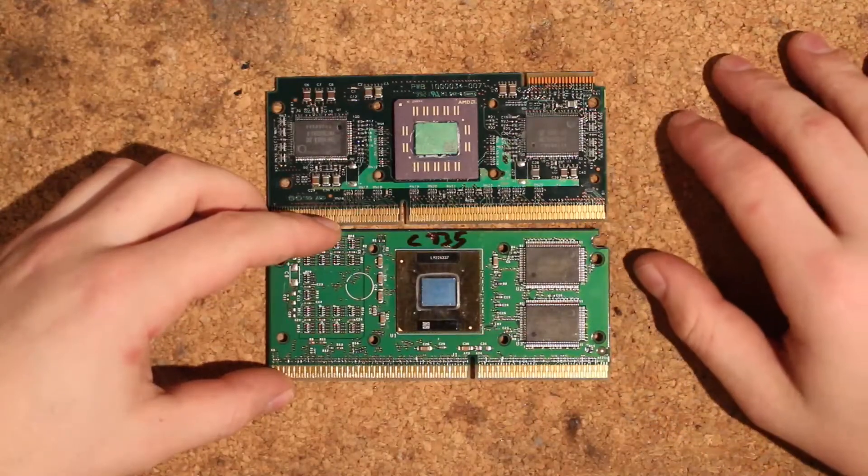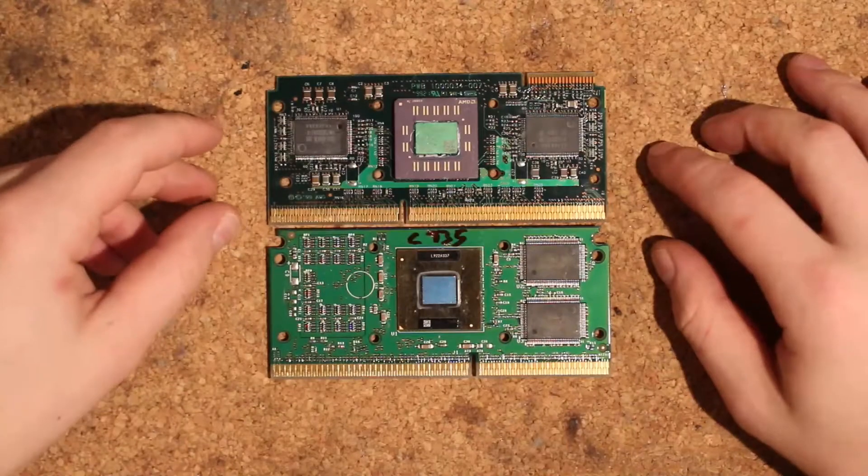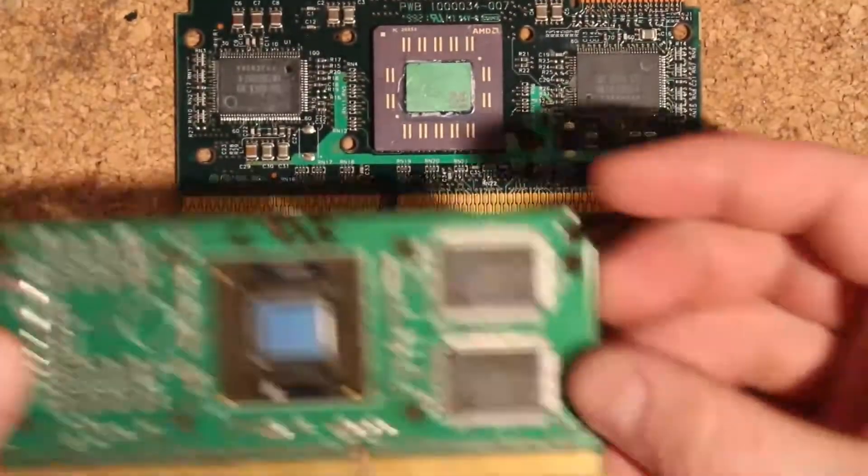They're also both 256 kilobit chips. So I think there is a slight chance that this actually works.